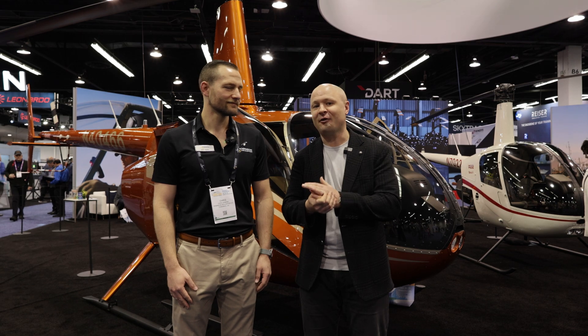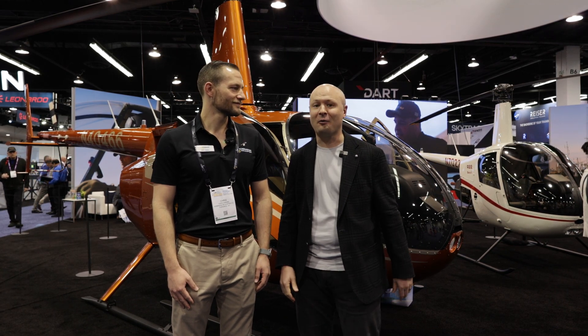At the Robinson Helicopter booth with Chris, a design engineer at RHC and also a pilot. We're doing a little walk around to check out the R66, check out the R44, and see some of the cool things that Robinson's doing.